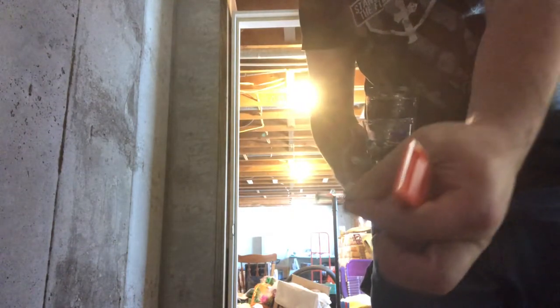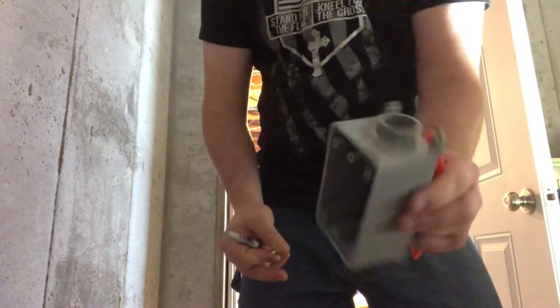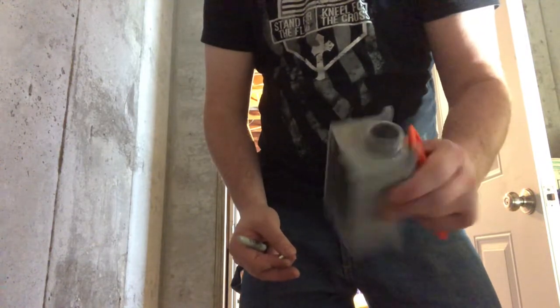There's the screws I'm using. They're like an inch and a half to two inches long.